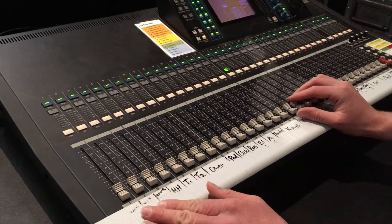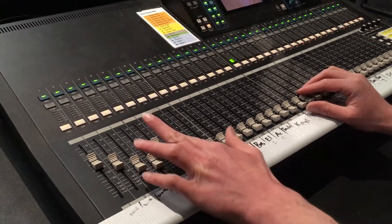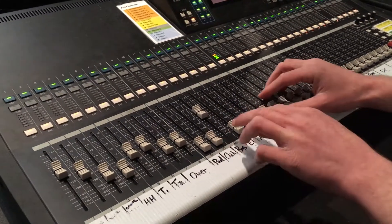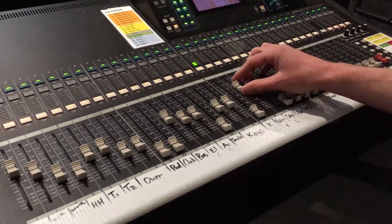So if it was a drummer, for example, we'd put in some drums, some bass, and whatever other instruments you have — for example keys, guitars — we'd put a little bit of them in, and also some vocals.